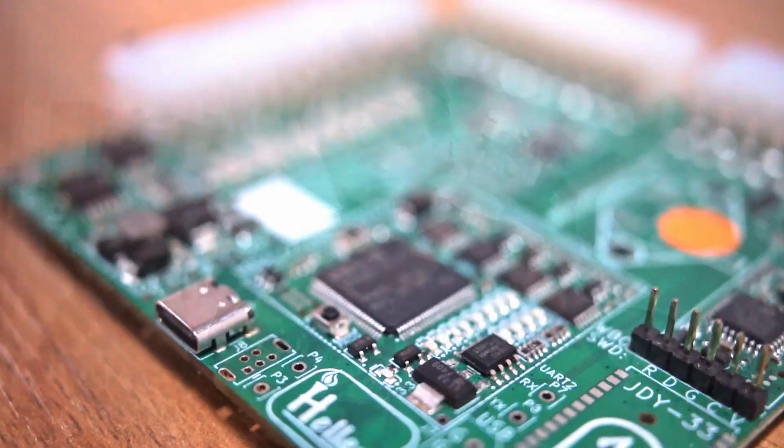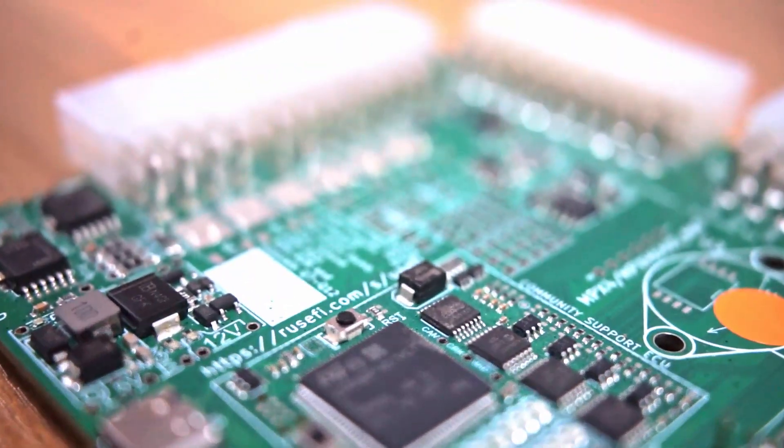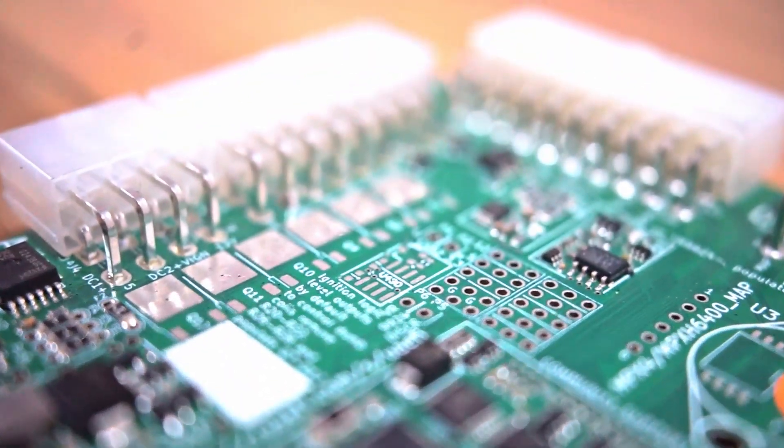The UA EFI has up to six injection outputs and six ignition outputs, so you can already run a fully sequential setup on a six-cylinder engine, or even up to 12 cylinders with wasted spark, paired ignition, or paired injection.